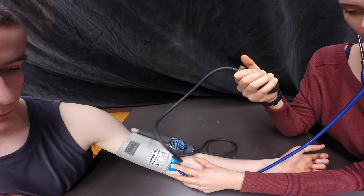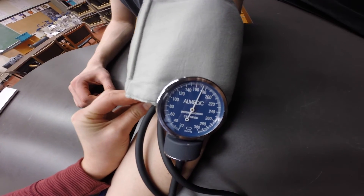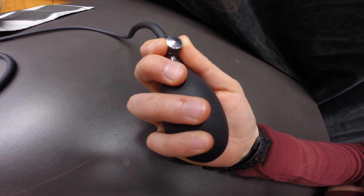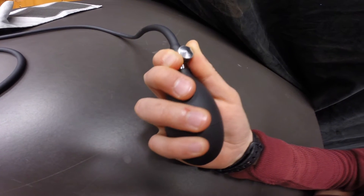Now rapidly inflate the cuff to 40 mmHg above where the beating stops, about 180 mmHg. Open the valve slowly and release the cuff pressure at a rate of about 2 mmHg per second.